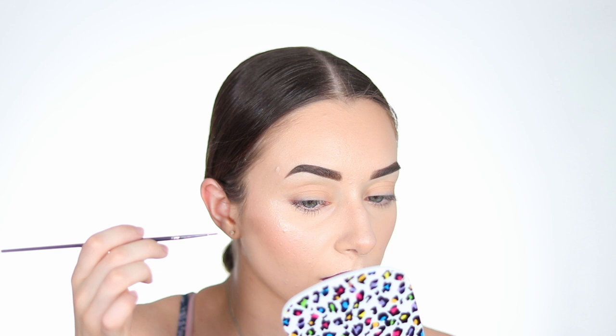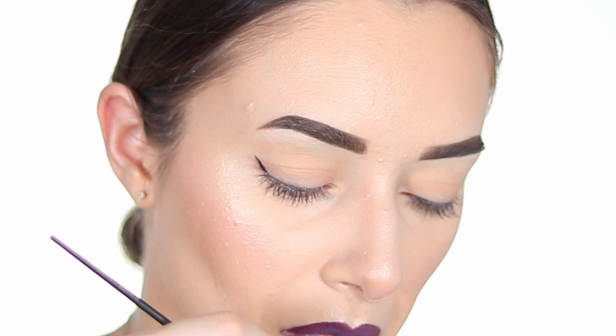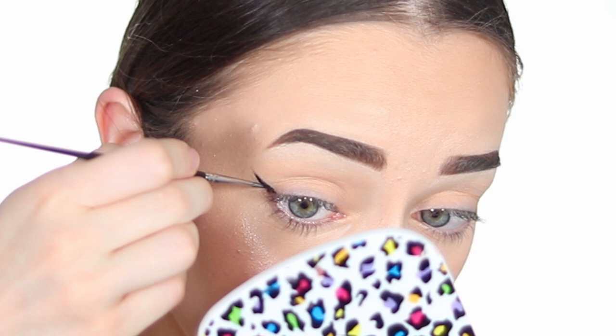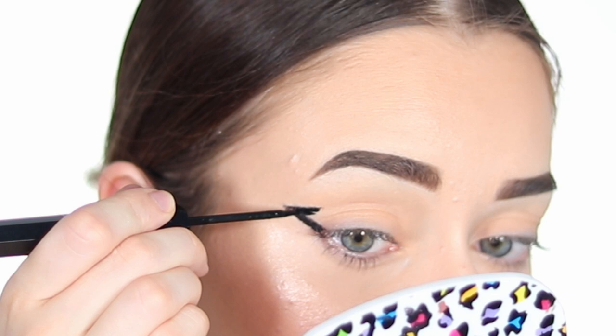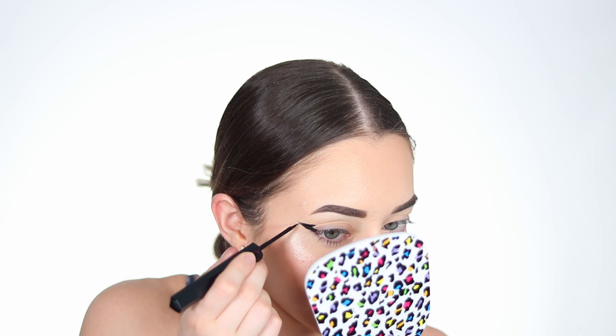Let me explain how I do the bat winged liner. The first thing we do is create the line on the outside and bring it really, really high. I'm keeping my eyes open looking at the mirror as I apply the liner. I bring it a little bit lower because my eyes just want to mess up. Now that your line is done, you bring it on the side — even when I open my eye the wing is still going to be there. You can fill in a little bit if you want, and that's the wing you're going to see even with your eyes open.